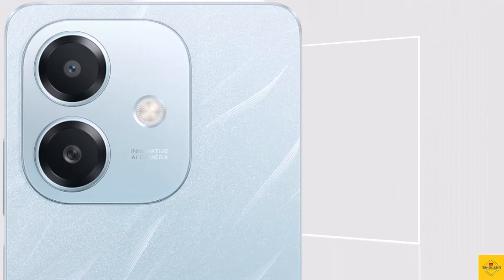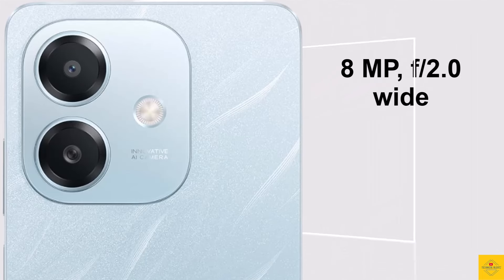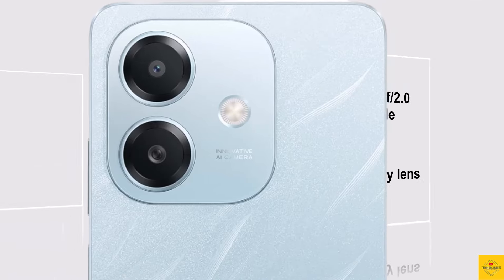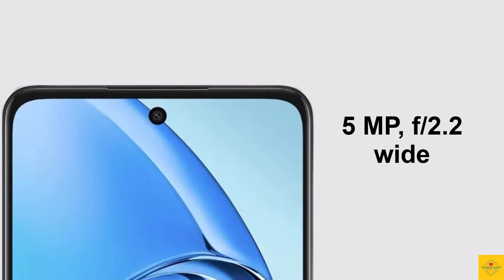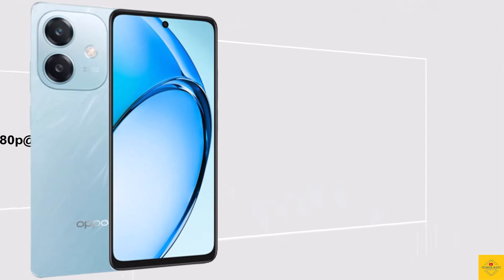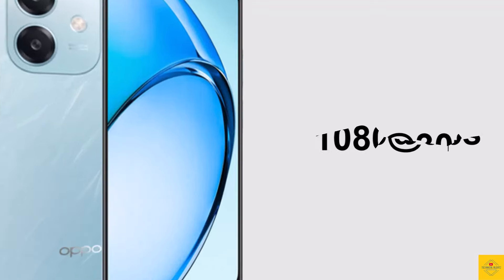Now let's talk about the camera. The smartphone has a dual camera setup on the rear that includes an 8 megapixel main camera with aperture f/2.0, along with an auxiliary lens. For selfies, it has a 5 megapixel front camera with aperture f/2.2. Video recording is maximum 1080p at 30fps on both rear and front cameras.